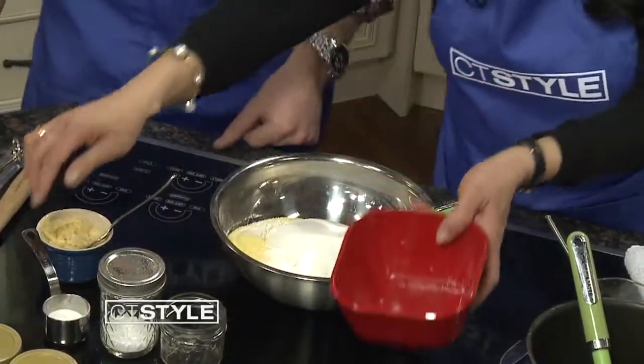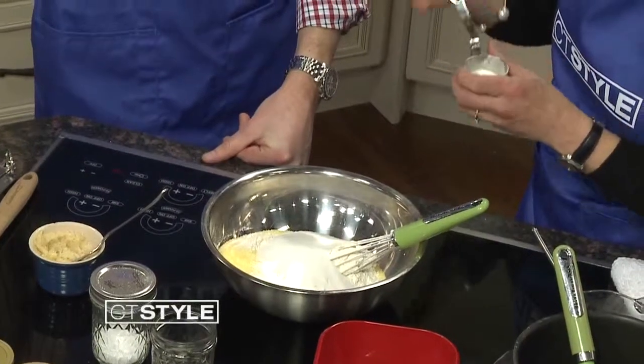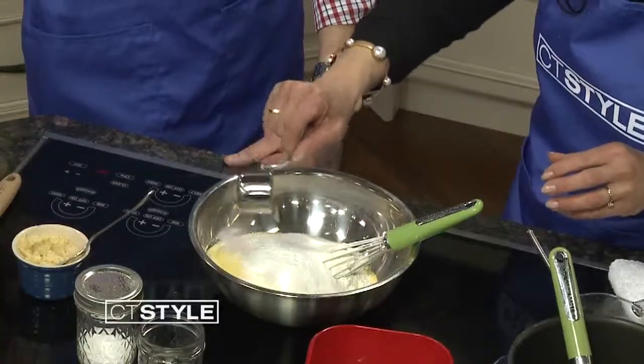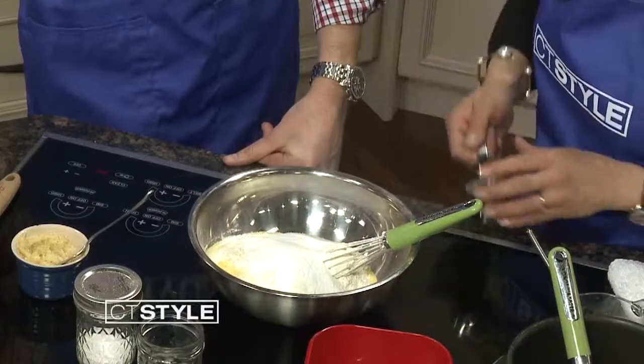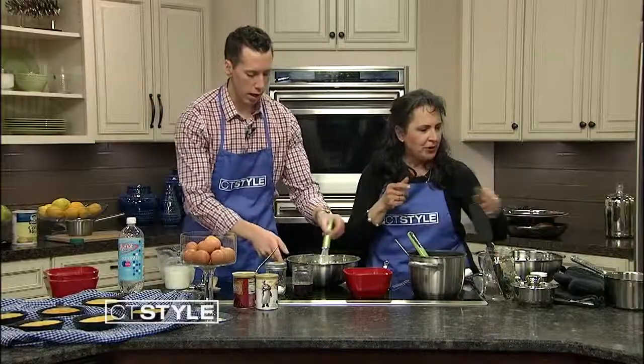Now we're going to put in baking powder and baking soda — you always need those to make a bread rise. We're using two and a half teaspoons of baking soda and one teaspoon of baking powder. And we are going to use bacon fat as well.